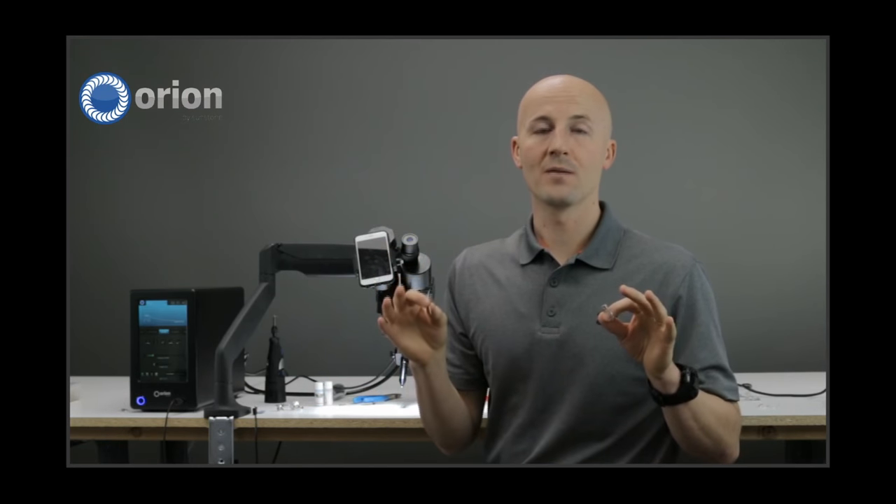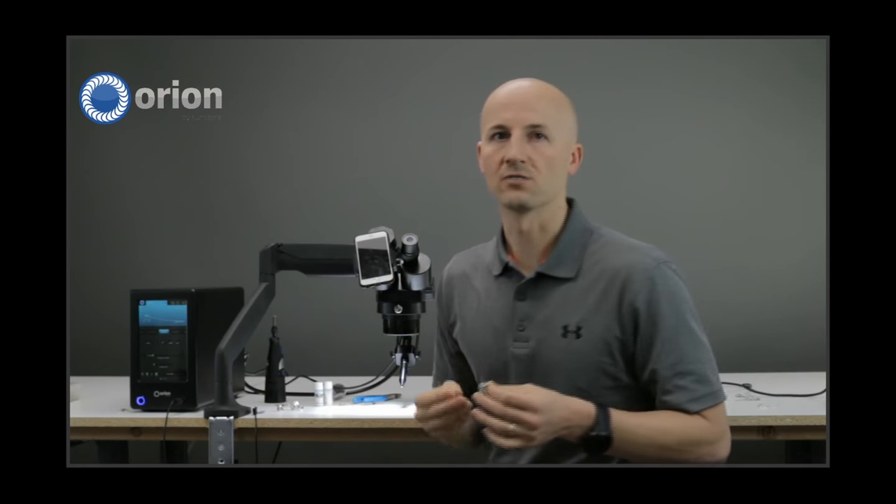If anyone has any questions, make sure to chat them in on YouTube — there's the live chat so we can answer your questions. Also remember, this is going to be on YouTube when we're done, it's going to automatically post. You can come back and re-watch it, and we'll make a page on our website to go through some of these things we're talking about.